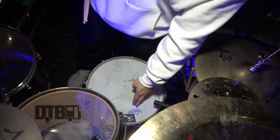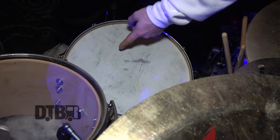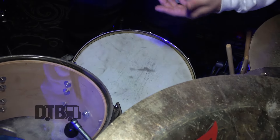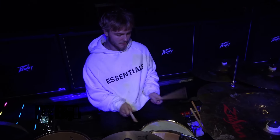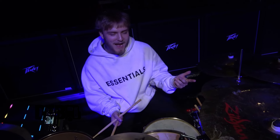The snare is a Remo Controlled Sound Coated X. Right now I don't know where the dot went — there's usually a dot right here in the middle. I think I just hit harder, because recently I've been playing with the snare jazz style, more in front of me and angled down, so I think the dot kind of just wore away.